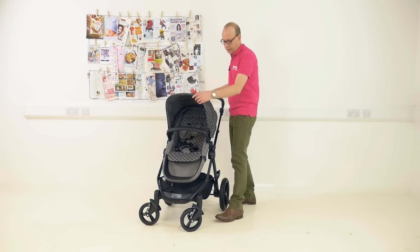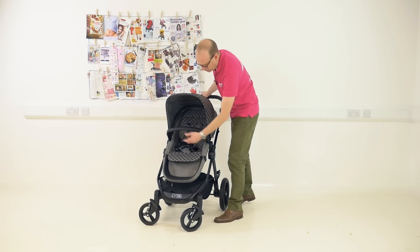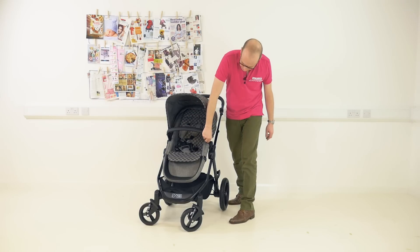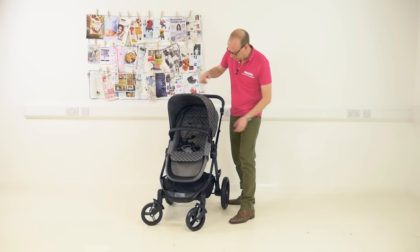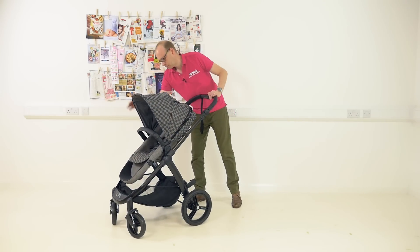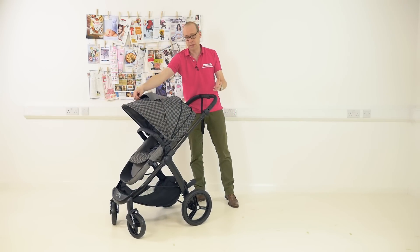Looking at the seat, it will parent into a world-face. It's got an adjustable footrest, five-point harness with three positions for the shoulder straps. You've got a gate-opening bumper bar and a nice big hood which actually has a good size extending panel too, plus in the top there's a little viewing window.